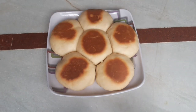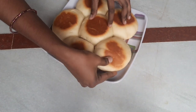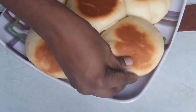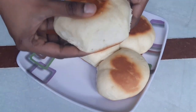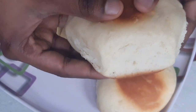Let's cook the bread and divide the pieces. Let's prepare the bread. If you liked this video, please like this video.